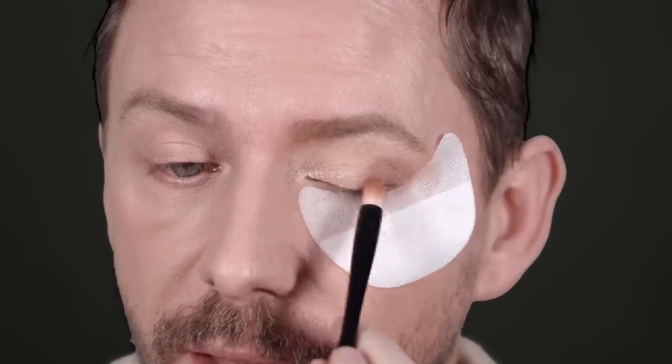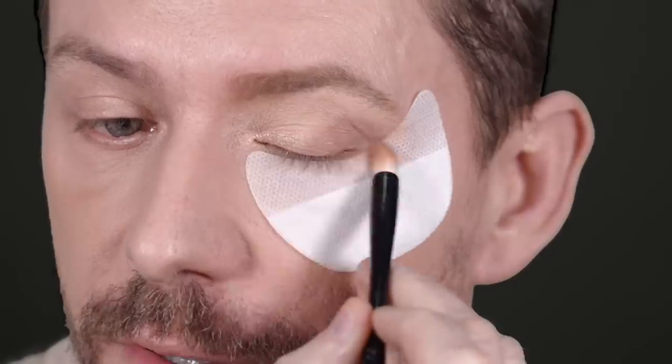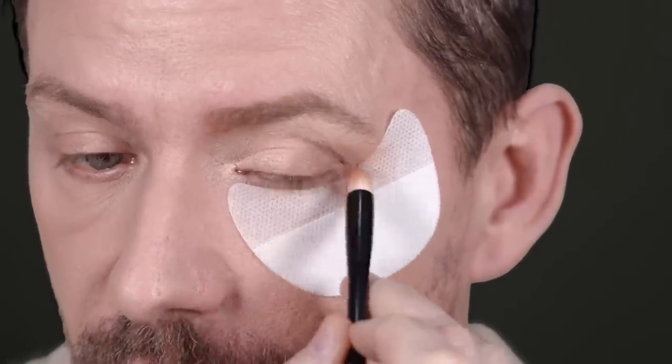Then just allow it to join that deeper color, and very lightly blend the edges. So you've got a nice bit of light here and that slightly deeper shade at that outside corner. Now going back in one last time with that slightly deeper shade on that outside portion of the eye.